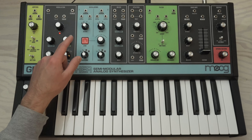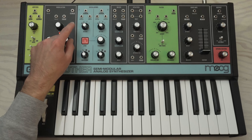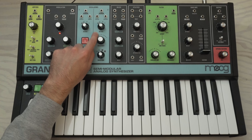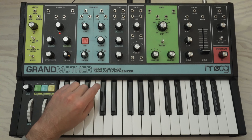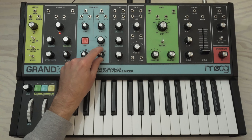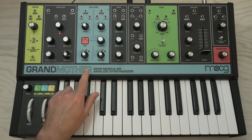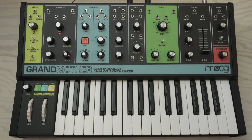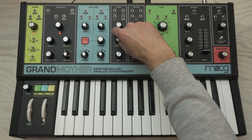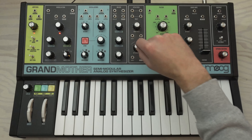We're going to jump over to the left-hand side to the oscillators. Oscillator one should be in octave 32 and oscillator two in octave 16 — both of which are already there. We're going to make sure our waveforms are both in sawtooth, which is just one from the left. Sawtooth is the most harmonically dense of the four waveform options, which gives the bass that cutting-through-the-mix sound. We're going to go ahead and turn both oscillators up to noon.